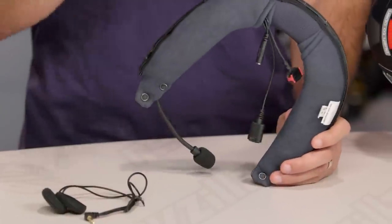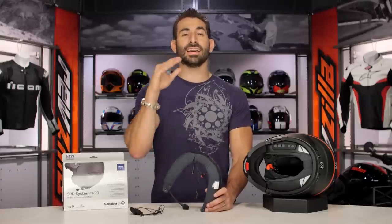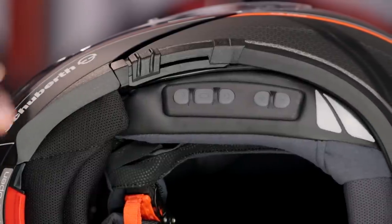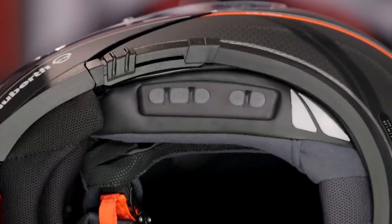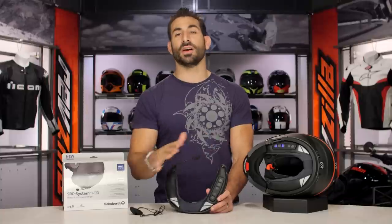Thinking about sizing and fitment, there are really two things to keep in mind. For guys' helmets, large and below go with the smaller size, and extra large and above go with the larger size. It's really just the neck roll — the shell sizes are going to change with your helmet. For ladies, it's all going to be the smaller version of the SRC Pro, so you just buy the small version.